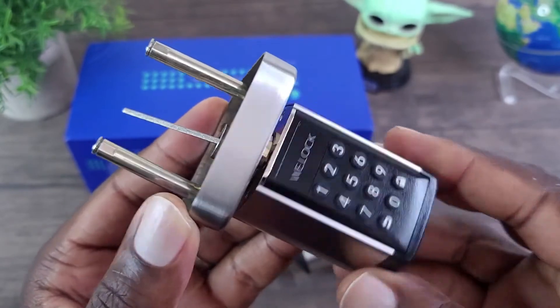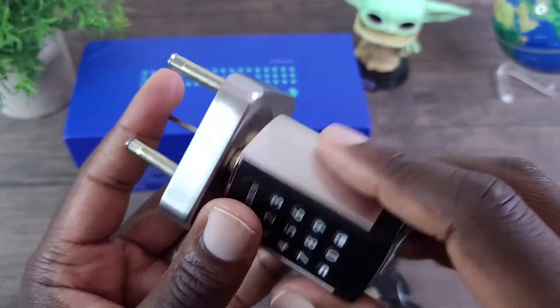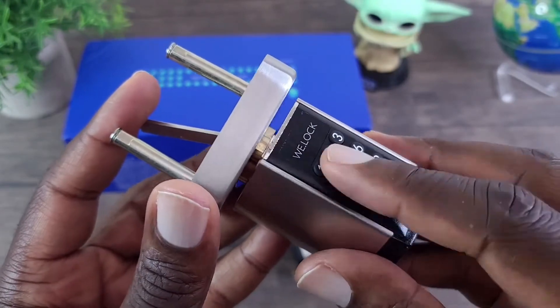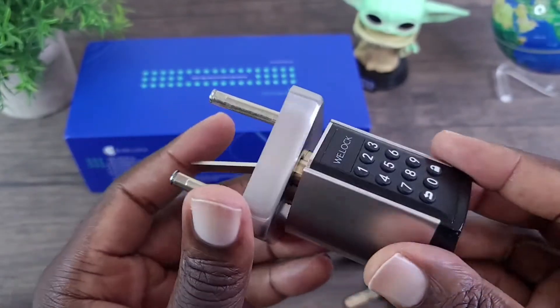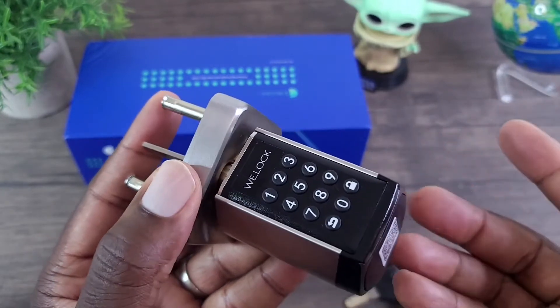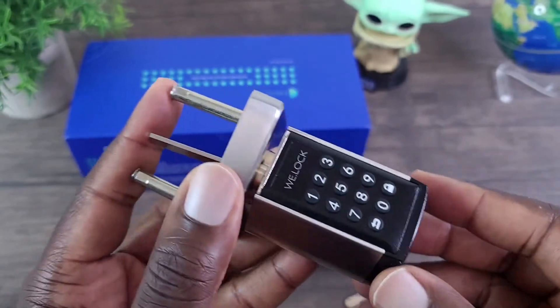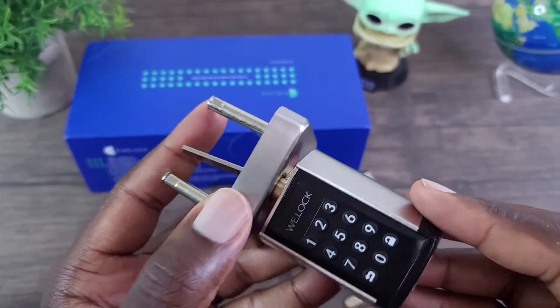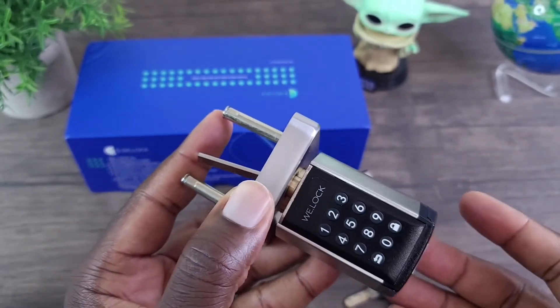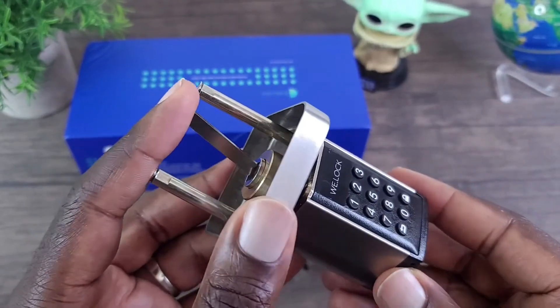Let's have a closer look at this smart doorknob. This is all metal. This part of course is plastic. As far as setting this up and getting it installed, it should be straightforward. For the sake of the video, I won't go through every step of installing this onto the door because it's pretty straightforward — you're just going to remove your old doorknob and then place this one on in the same way.